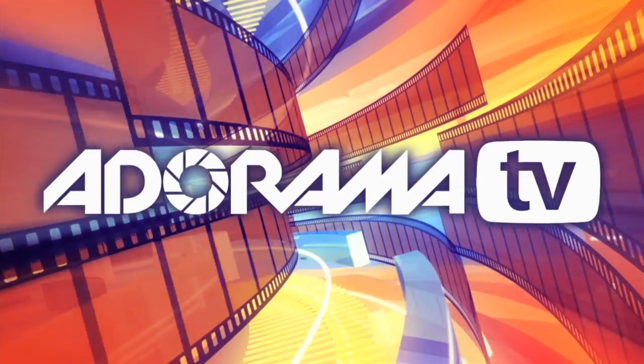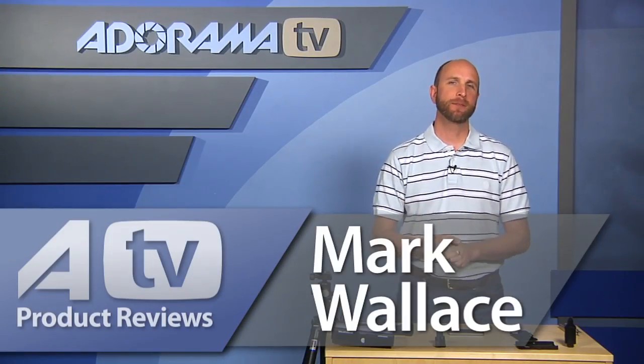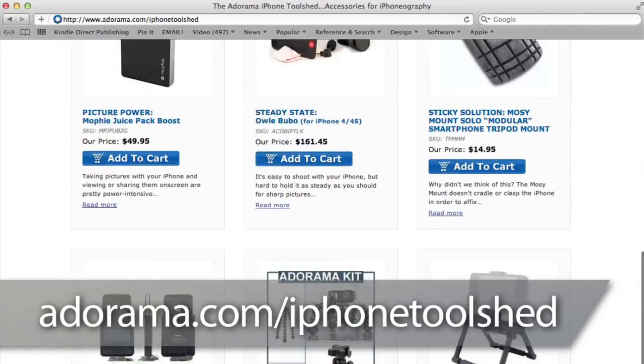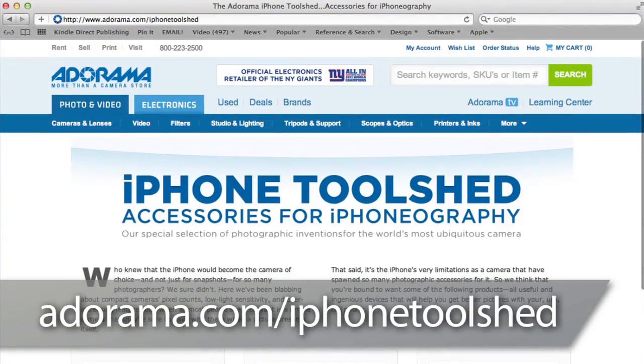You're watching AdoramaTV. Hi everybody, welcome to this week's episode of AdoramaTV product reviews. This week we're going to talk about a bunch of products for the iPhone 4 and iPhone 4S for iPhoneography — a fancy word that I think is made up. We have a bunch of things at Adorama in the new iPhone Tool Shed, which you can find at adorama.com/iphone-tool-shed.